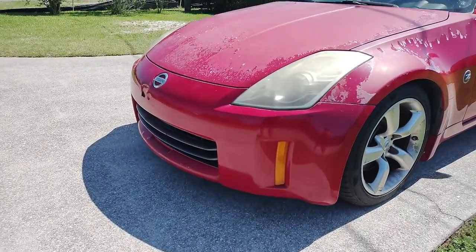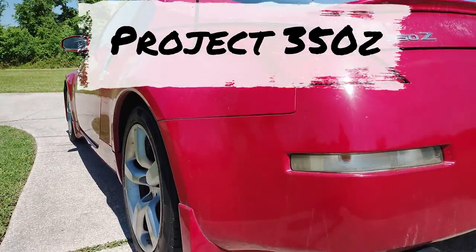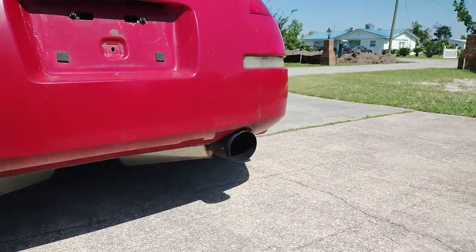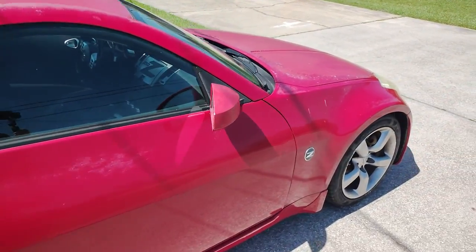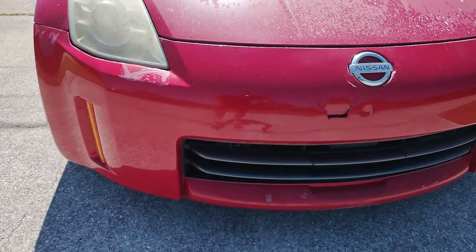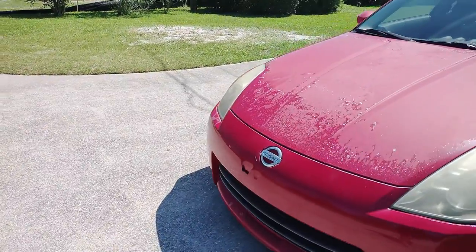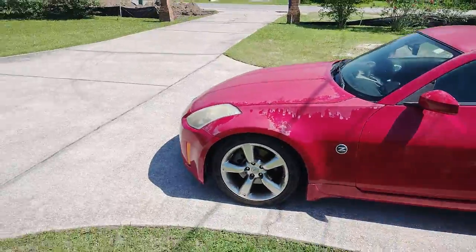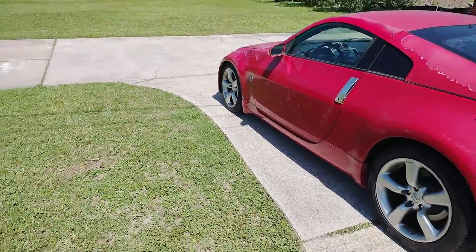Hey guys, Chris here for GQ37, and this is Project 350Z. I recently picked up an Enthusiast Model 2006 Rev-Up 6-Speed Manual Z in very hurt condition. It's been neglected, it needs a lot, mainly on the outside. But I'm going to be starting on the inside, moving outward, and I'll address that bumper as well. Really excited about this project. I'll be doing some videos and showing what I'm doing as I do it, in hopes that it's helpful to somebody out there that's restoring or fixing some issues in their Z as well.